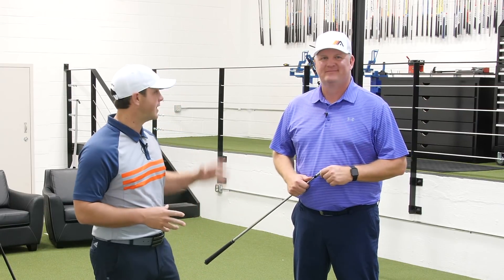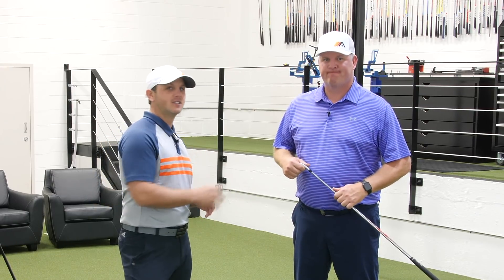Hi there, this is Sean Webb, and I'm here with Mike Granato, and we're with Athletic Motion Golf. In this video, we're going to talk about pressure in the feet as it relates to the backswing. Let's jump in and take a look.